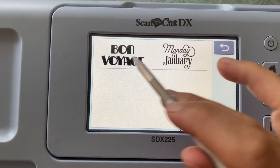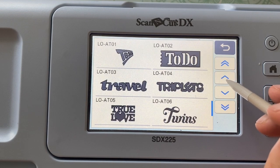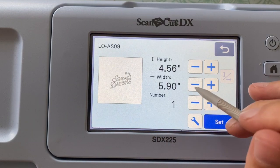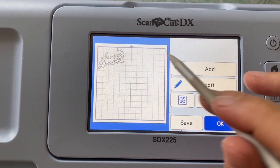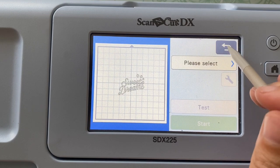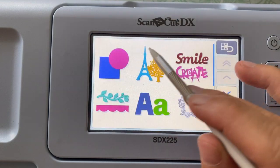I'm working on the 225 model, as you can see here, and I'm just going to go up and grab the Sweet Dreams word art that's already here in the machine and size it down because I want it to be about 4½ inches wide. Then I'm going to center it where I want to cut it, because I want it to cut out of the center of my paper.